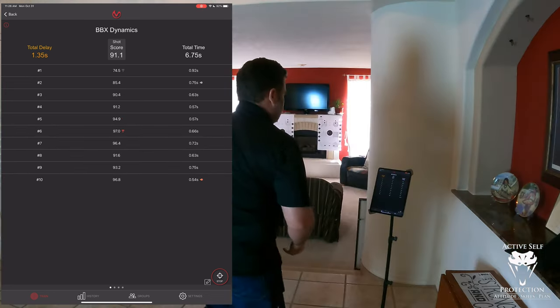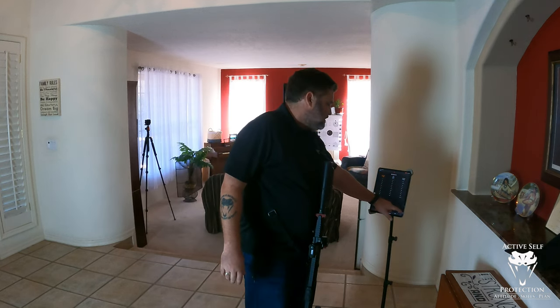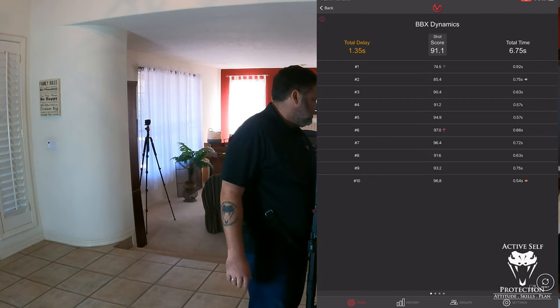I missed the last shot — the tenth shot I was over to the right, so that would be a miss, not the shot I want. But let's check out and see what we did. I did it the right way I liked it that time, so let's see what it's showing us.